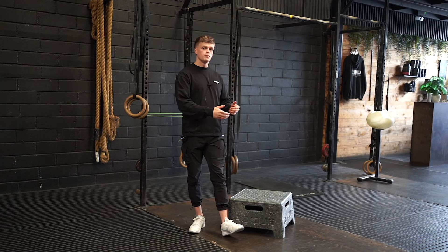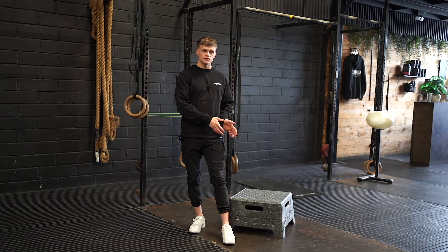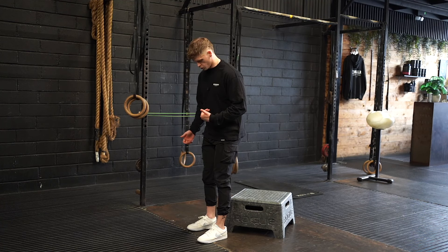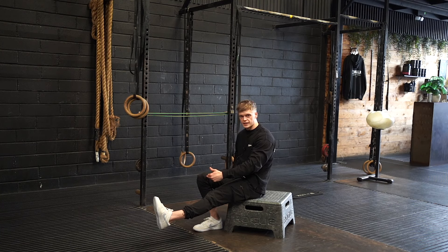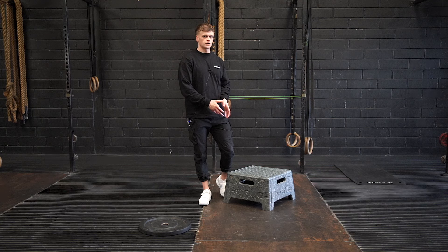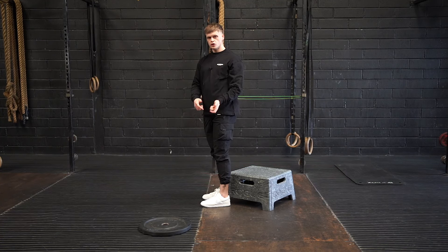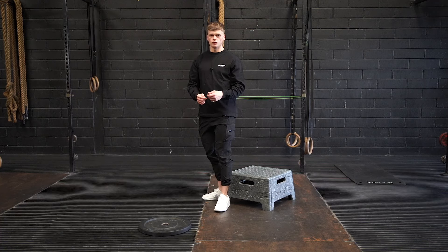Next, we progress to the box pistol squat — a really useful drill for athletes who struggle with the balance aspect of the pistol at end range. Grab a box, ensuring it's low enough to allow you to reach full depth. Lower yourself to the box, ensuring your hip is below your knee, then lean forward and stand tall. Once you can progress from rocking back and forward on the box to showing total control through the full range of motion, you're ready to move on.